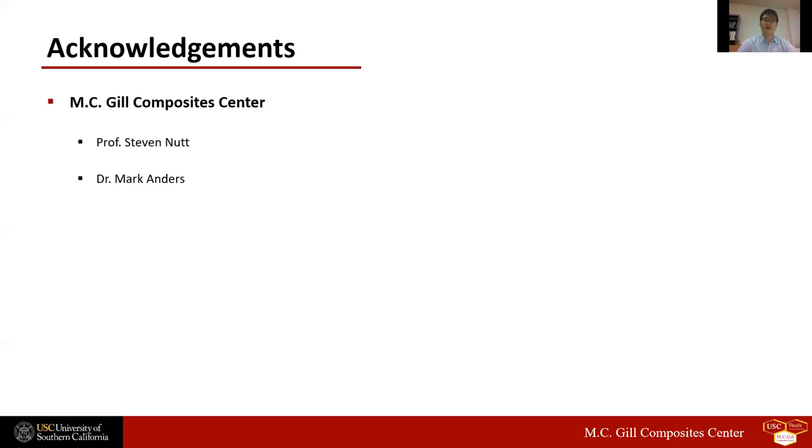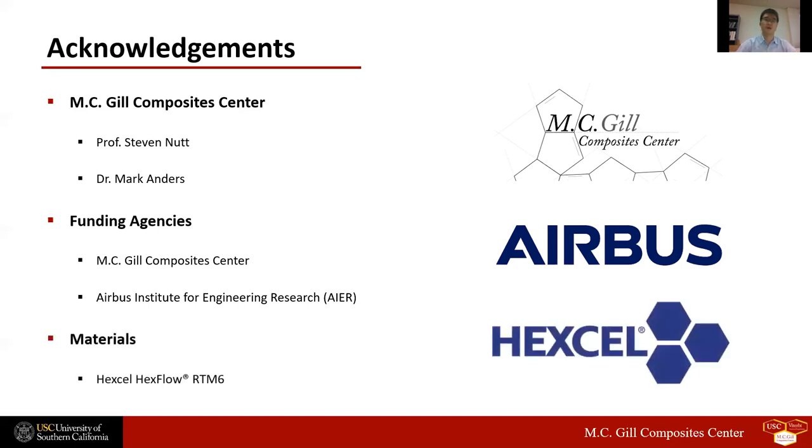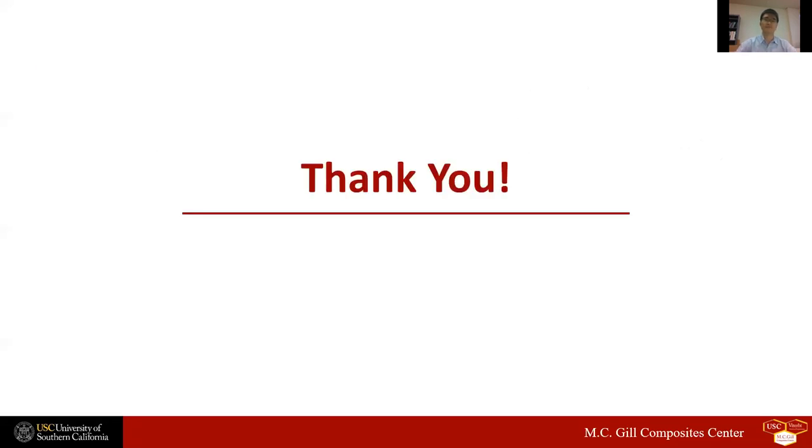I would first like to thank my research advisor, Professor Steven Nutt, for his insightful guidance and helpful discussions. I also would like to thank the M.C. Gill Composite Center and Airbus Institute for Engineering Research for their generous financial support to our research project, and Hexcel for material donations. That was the end of my presentation today and thank you all for listening.